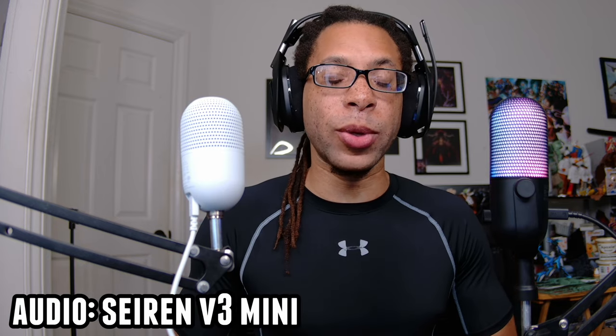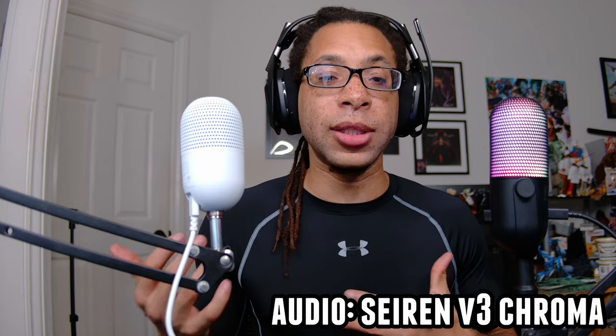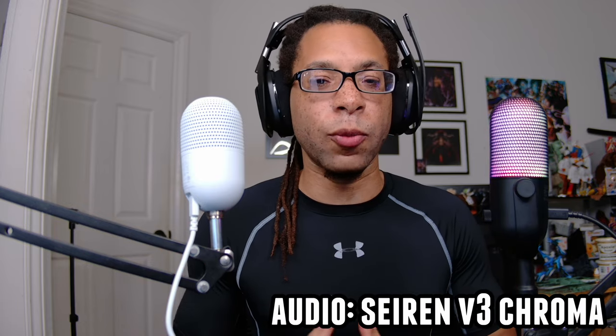Here are the similarities and differences between the Razer Siren V3 Mini and Razer Siren V3 Chroma. I'll also be switching between the audio of both of these devices so you can really get an idea of what they sound like.